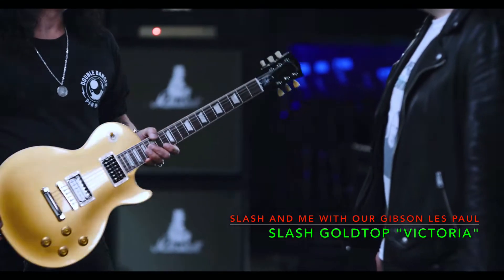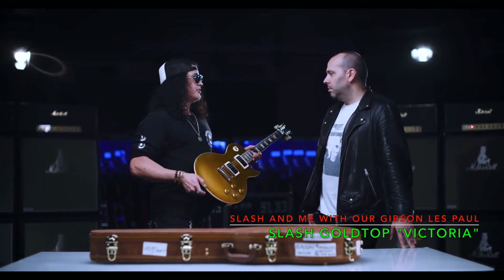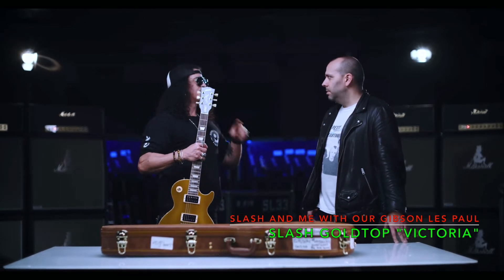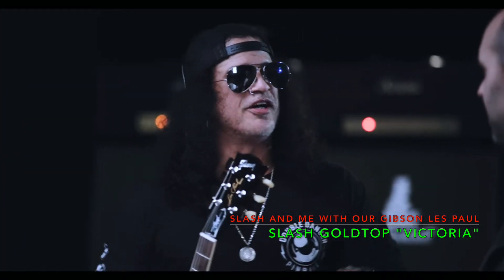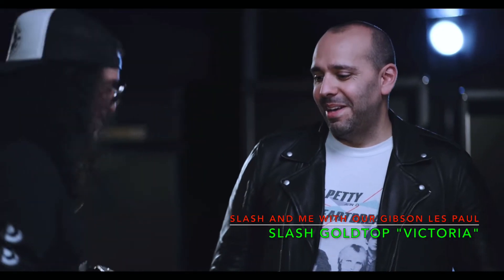It got stolen, and I haven't been able to find it, so we built one to the same specs. It's called Victoria because the person responsible for breaking into my house — her name was Victoria. So it's kind of an homage, immortalizing her.